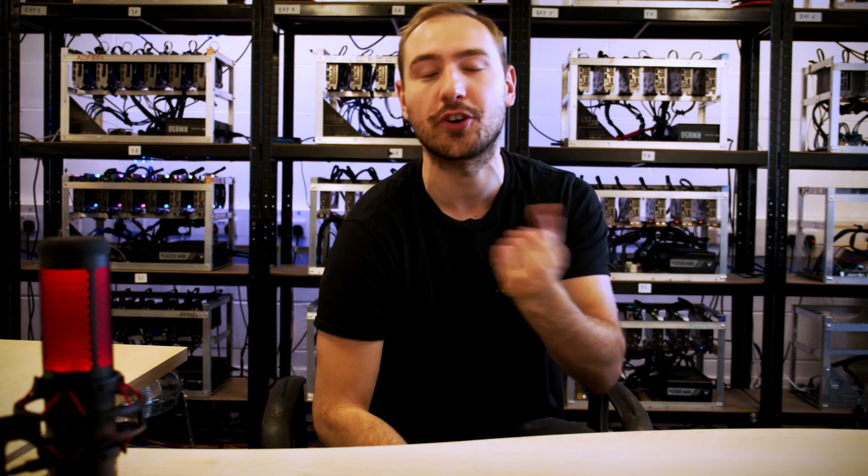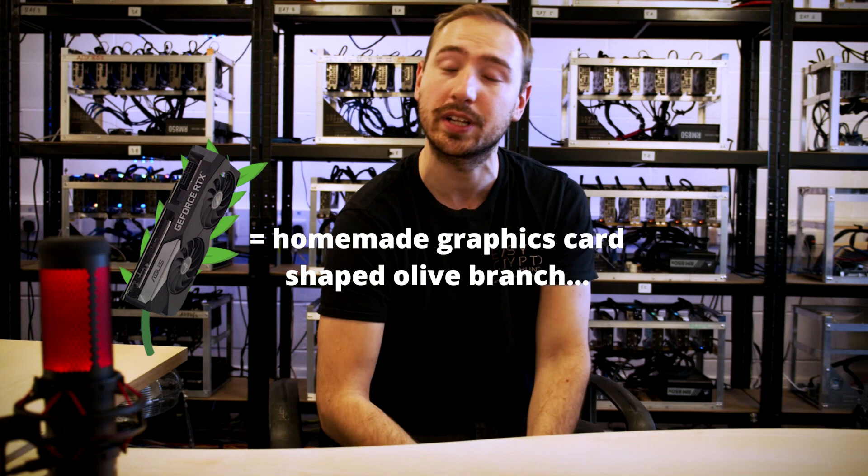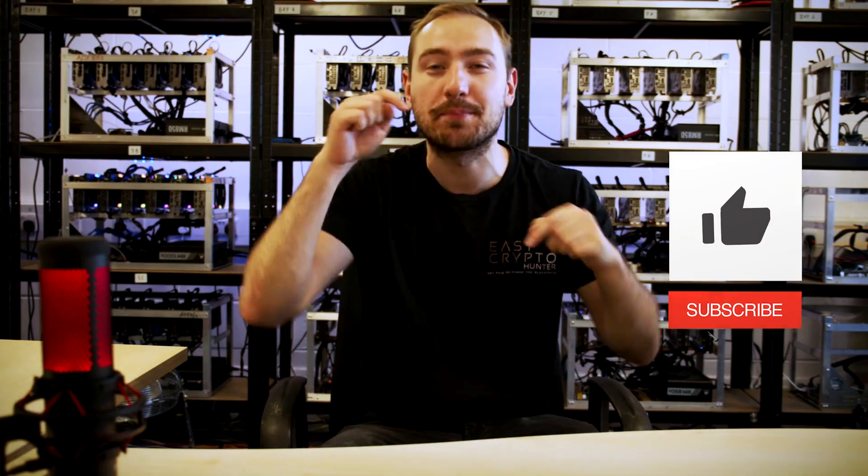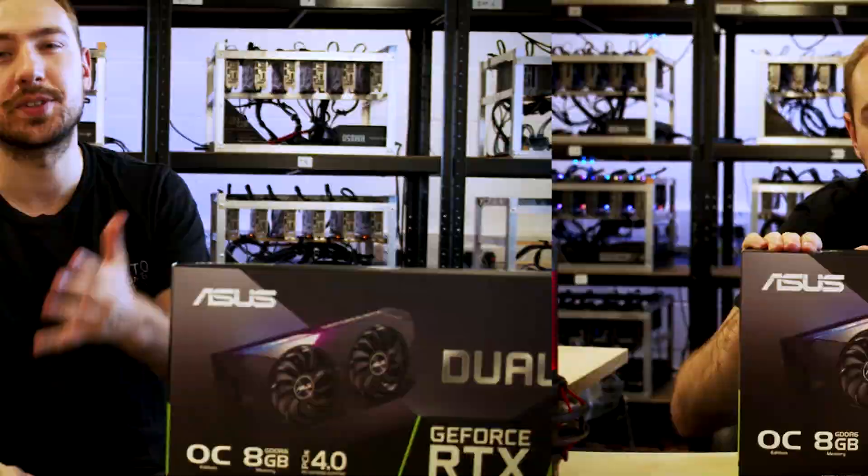We've also got a 3070 benchmarking results video out now as well. Although we're a cryptocurrency mining channel, we wanted to extend a graphics card shaped olive branch to all the gamers out there, because we know this information is really important to you. We wanted to get all this data to you as fast as we can — maybe after this we could be the only YouTube channel loved by both gamers and miners. Please let us know in the comments if you think that's possible. Make sure to like and subscribe.